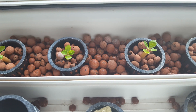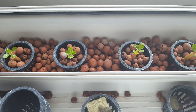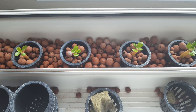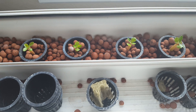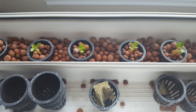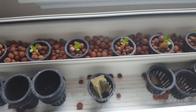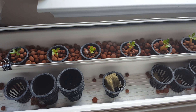Hi everyone, Growing Green Thumbs here. I wanted to show you a video of my hydroponics NFT — Nutrient Film Technique — system that I just made on my own. I just want to show you the system first.